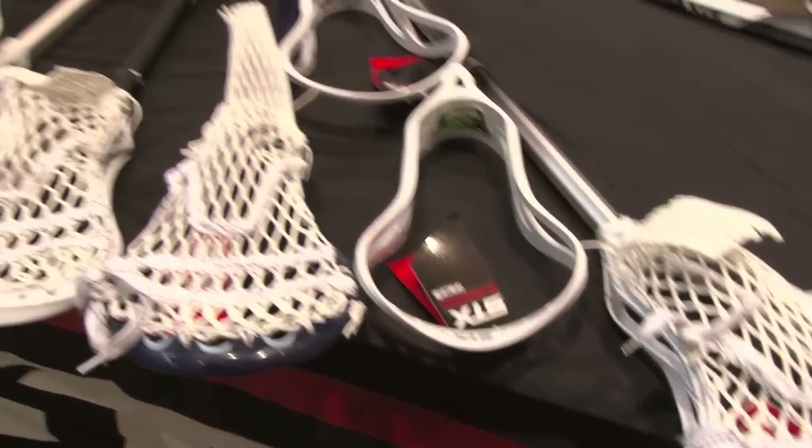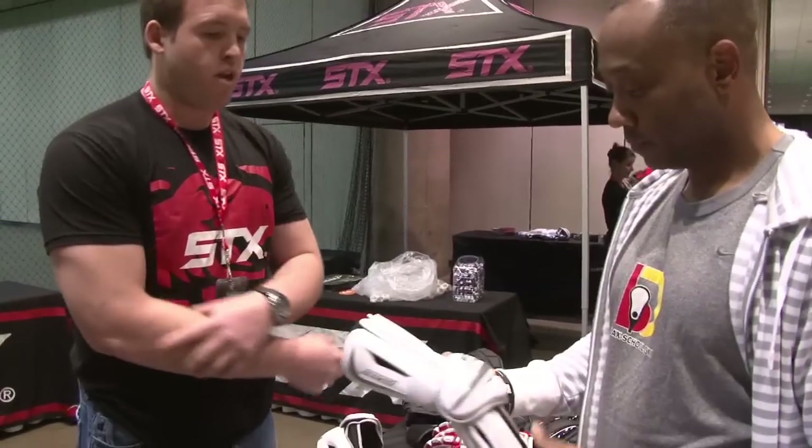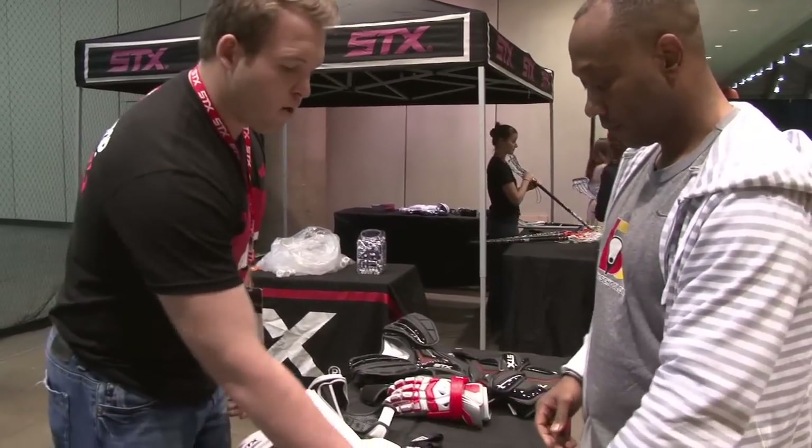Who's wearing this? Someone like an attackman — a little bigger build, maybe a midi or offensive midi. The sizing runs a little smaller in here, so keep that in mind.